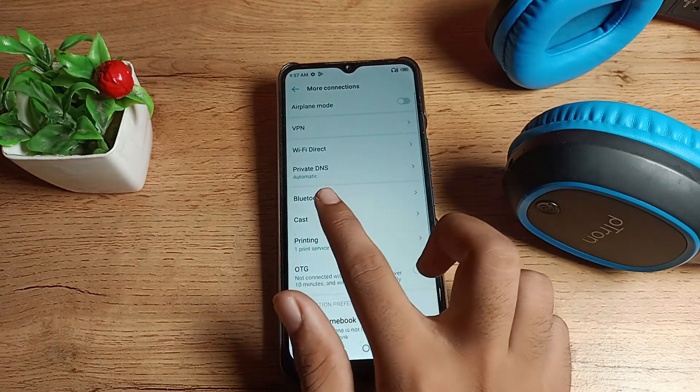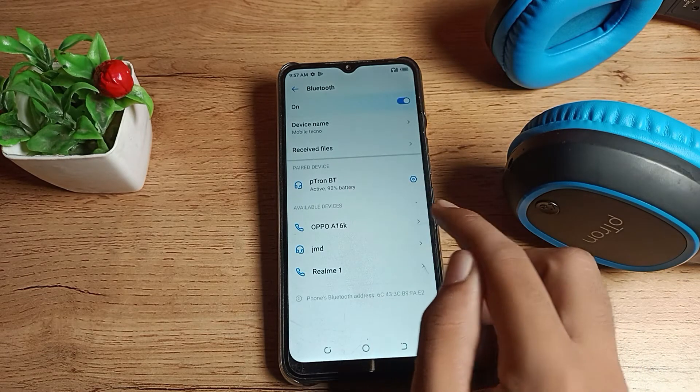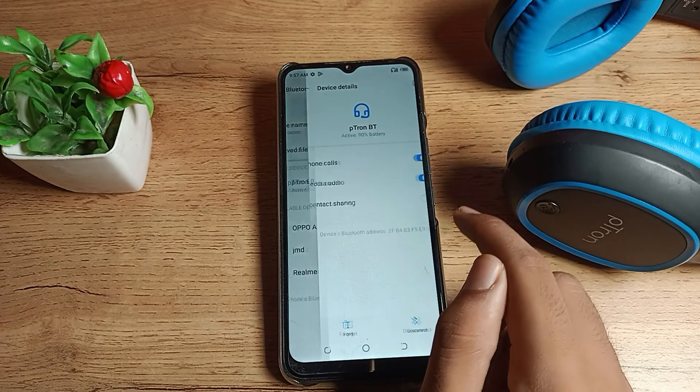You can see your Bluetooth setting — tap here. You can see your headphone device name, and you can see it shows as active, meaning it is connected. We want to disconnect it, so tap the settings icon on the right side.